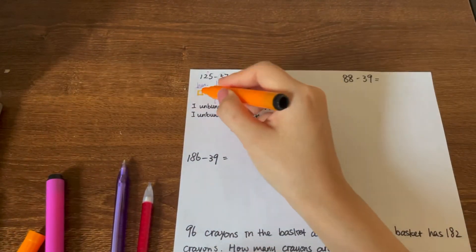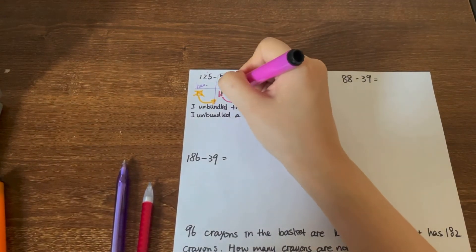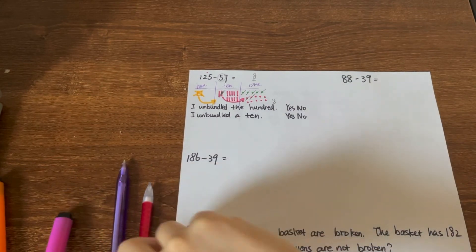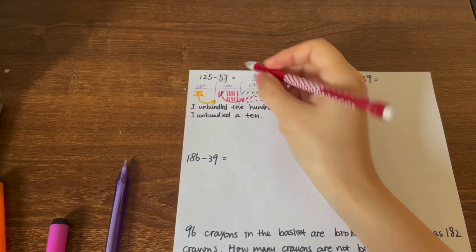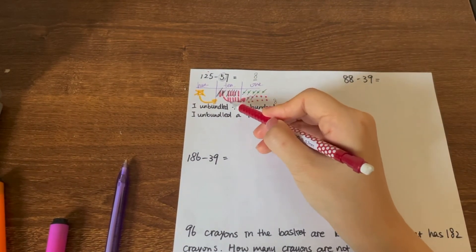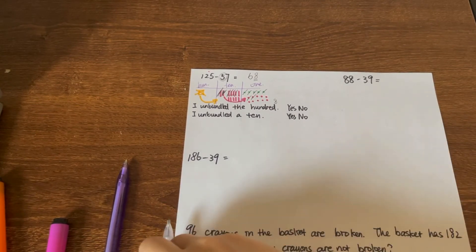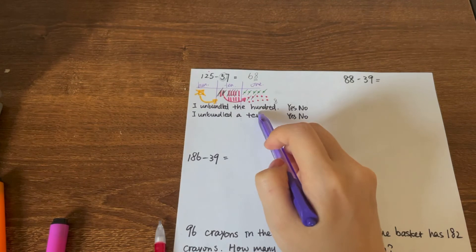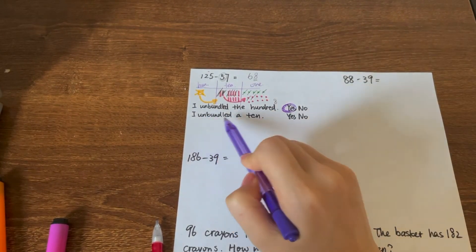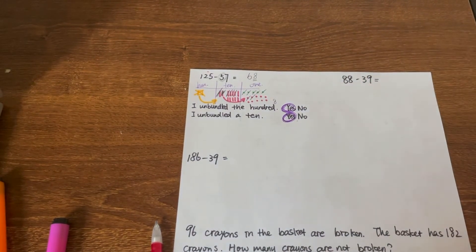So we do unbundling again — let's cross out the hundred. We unbundle the hundred to make ten groups of tens. Let's draw ten more: one, two, three, four, five, six, seven, eight, nine, ten. Now we have enough to minus fifty — cancel out five of them. How many left? One, two, three, four, five, six — six groups of tens makes sixty-eight. That's the answer. Did we unbundle the hundred? Yes, because we needed to minus fifty. Did we unbundle a ten? Yes, to minus seven. That's how you do the question.